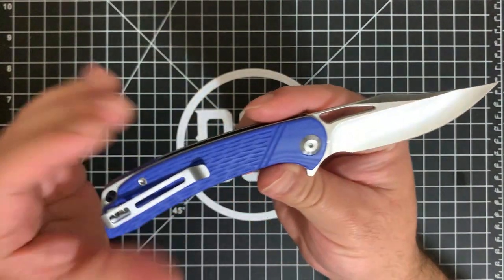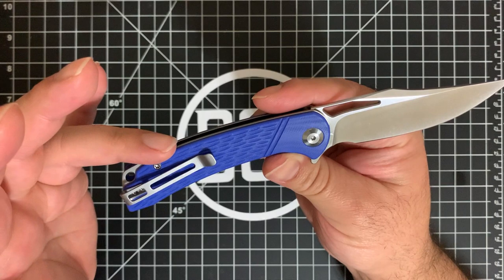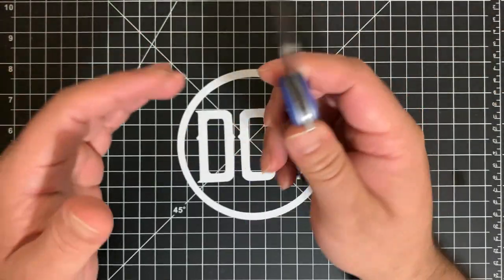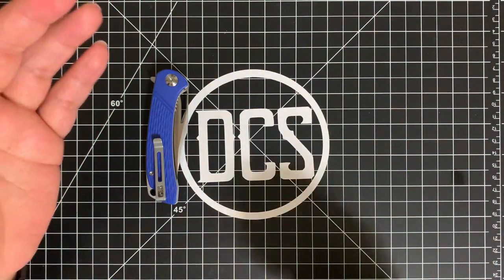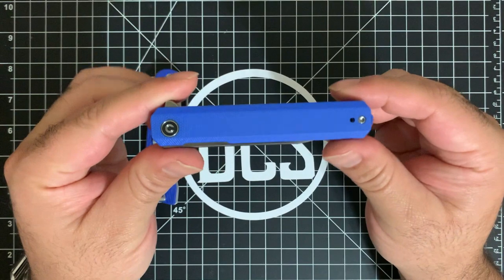It came in a few different colors — they have black, green, blue, and gray, and possibly another. I went ahead and picked up the blue because I've been looking for a good quality blue G10 folder. The closest I'd gotten was the Chronic, and before that I had the CIVIVI Exarch — a great little flipper with a nice deep carry clip.